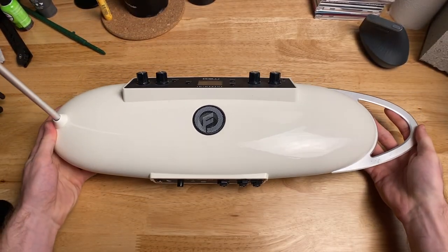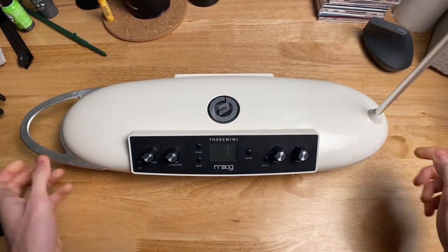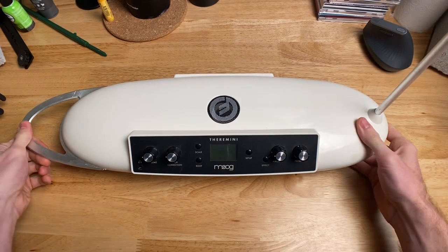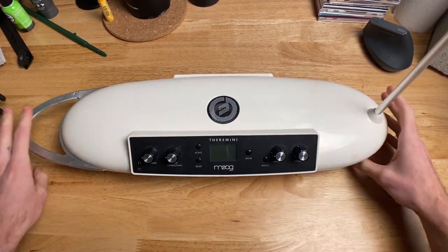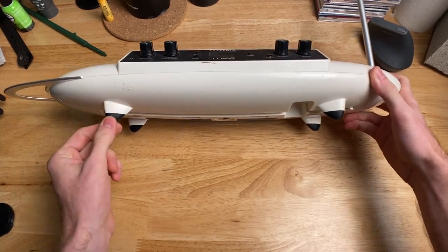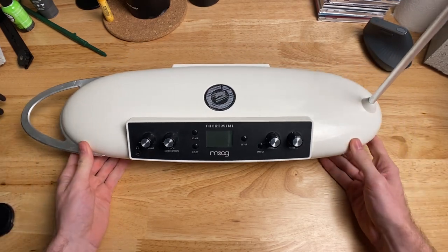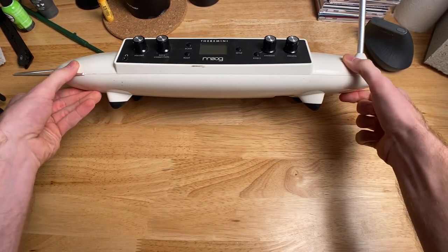Overall, this device is quite nice. The plastic feels very plasticky, obviously, but it doesn't feel cheap. All of this metal makes it feel pretty nice. Just looking at it, it looks very nice — they did an amazing job designing it. I love the way the rubber feet kind of mold in with the plastic; it gives it a nice look. I've seen a lot of devices that simply put a piece of rubber on the bottom, but here it's like a part of the design.